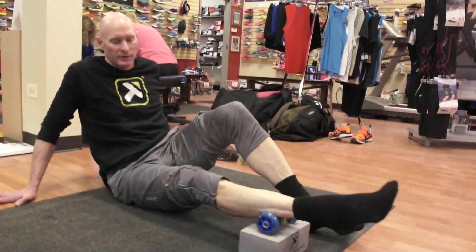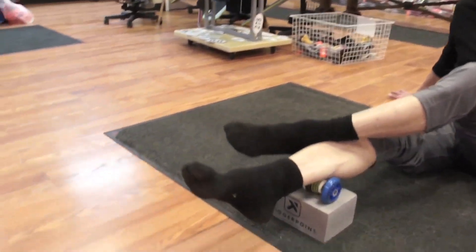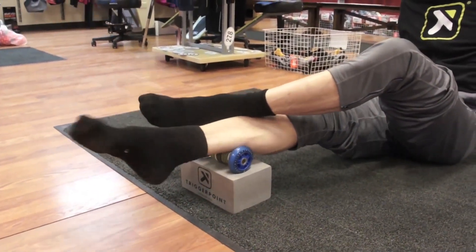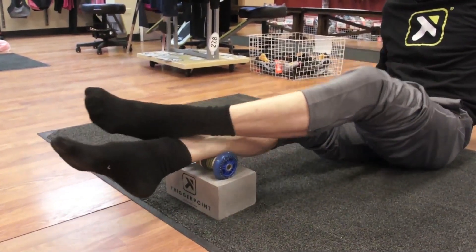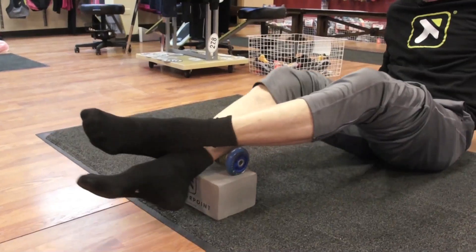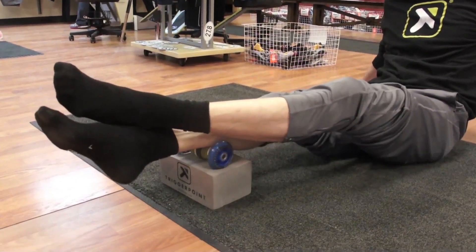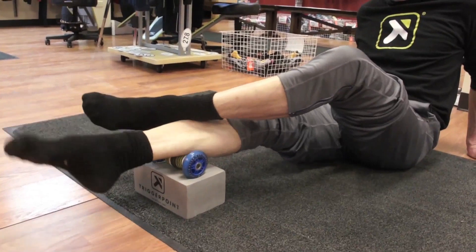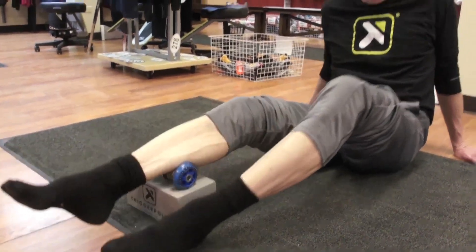Slide the foot back and do two circles. Now the outside of the soleus — we have three manipulations for the soleus: center, inside, and outside. Keep the foot centered on the top middle of the shin so we have room to do circles. Two and two, relax the foot, slide the opposite leg down on top of the ankle for a little more pressure, four knee bends, then back to two circles and two circles in the opposite direction.